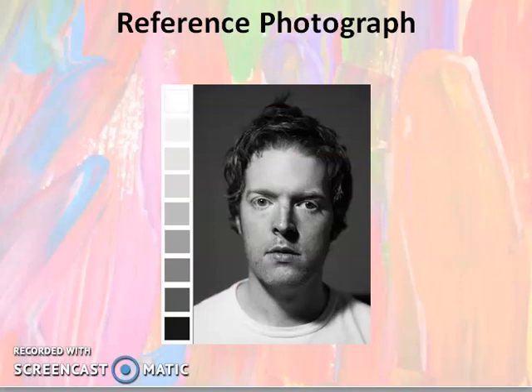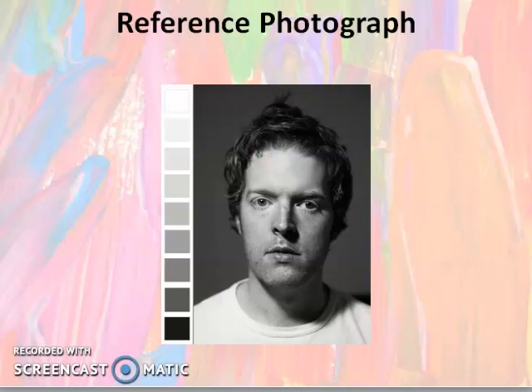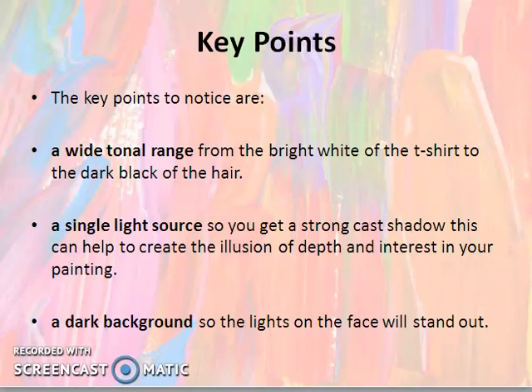This is the reference photograph which is used for the portrait. The key points to notice in this portrait are: number one, a wide tonal range, from the bright white of the t-shirt to the dark black of the hair. Number two, a single light source, so you get a strong cast shadow, which helps to create the illusion of depth in your painting. A good thing is that here we have a single light source placed on the left side.